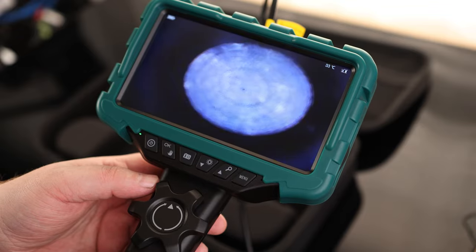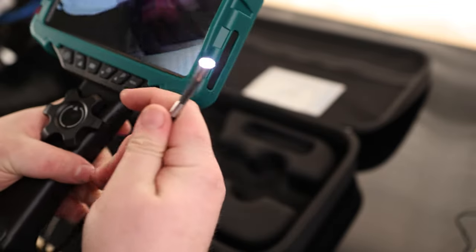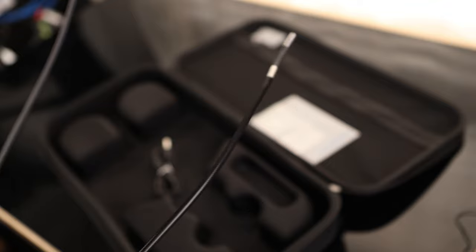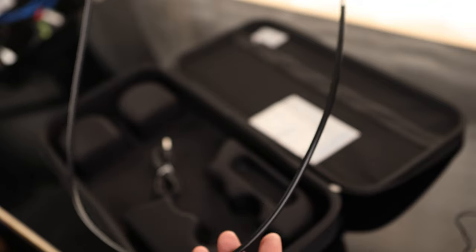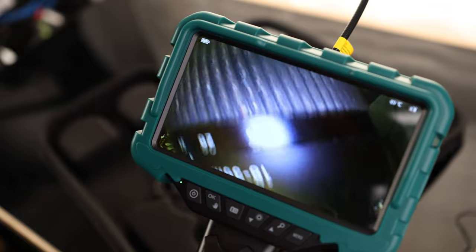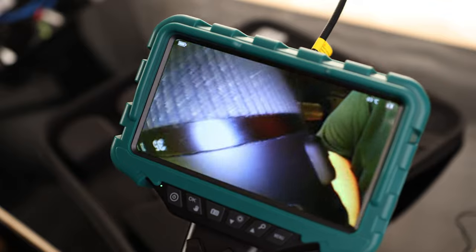That is a nice large screen. It has a full-on ring light around the camera to make sure that you can actually see what you're pointing it at. And the cable does stay relatively in shape, so if we need to push it down a long run, we don't have to worry about that thing curling up on itself. We can actually zoom in pretty far with this thing, which is excellent — because if we're going to be running this thing into a tube, we'll be able to see what we're looking at when we're very close to it.